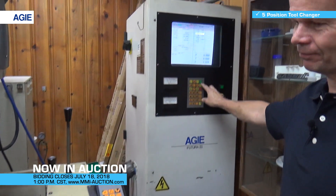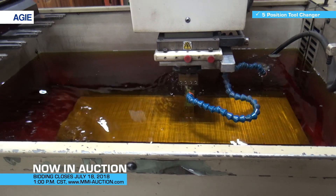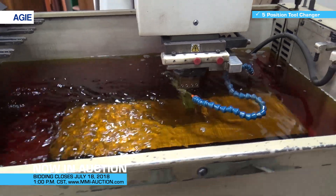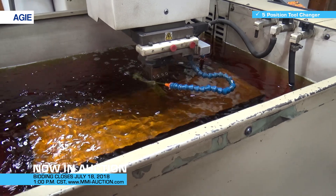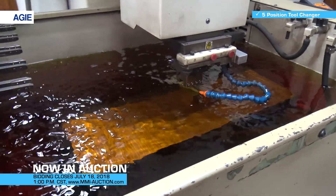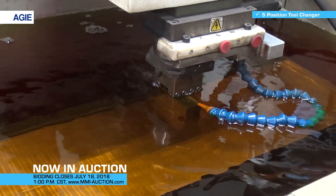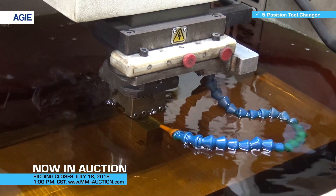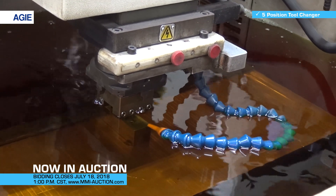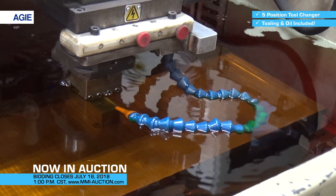So let's see it burn. It's not a very aggressive EDM program, but whatever was in there from the last job I did. There's also a row of tooling on this machine.